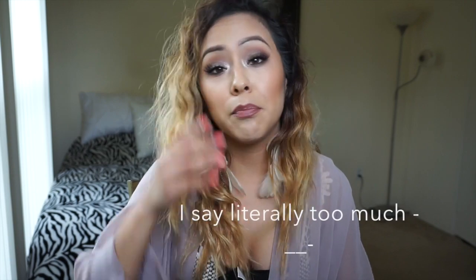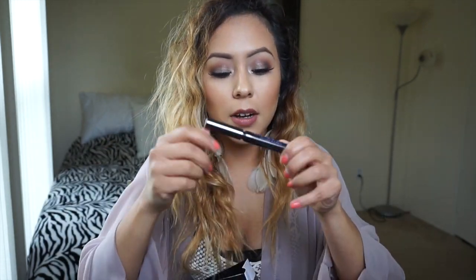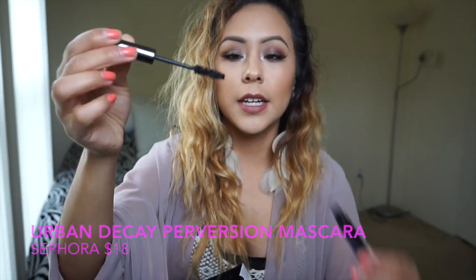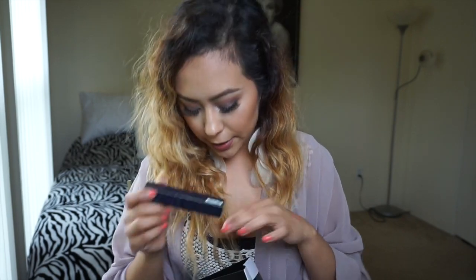I got the Kat Von D Perversion mascara. I'm really picky with mascaras because I have small lashes and my mascara sometimes gets on my eyelid, which messes up my makeup. But this mascara literally flutters my eyelashes out — it's really cute. I saw it in Lustrelux's video because I love watching her makeup videos and she always wore it, so she convinced me.